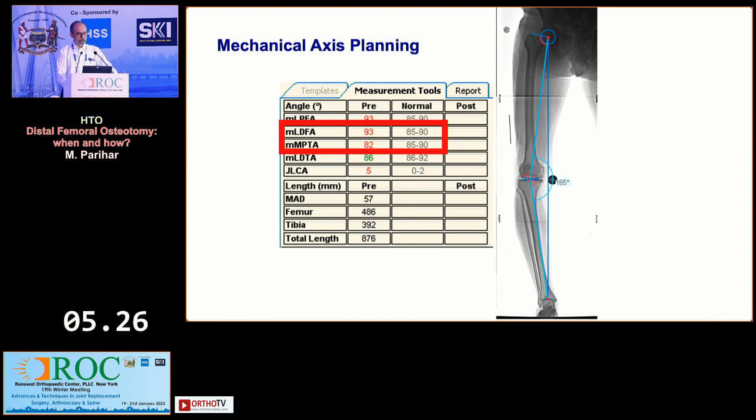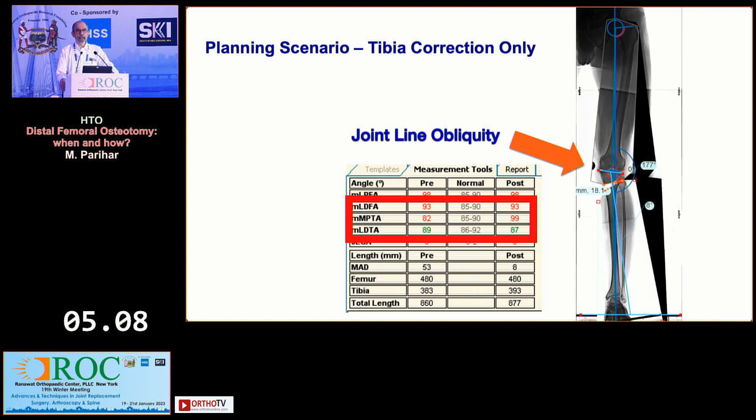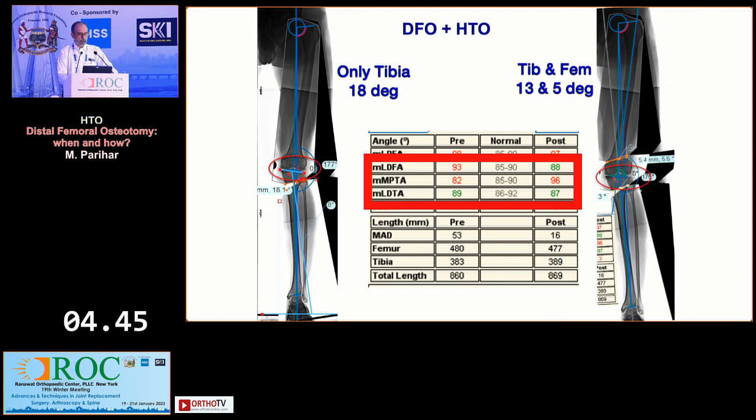When you do mechanical axis planning, you may notice the LDFA — the distal femur — is at 93 degrees where the normal is 85 to 90, and the MPTA is 82, again where the normal is 85 to 90. You can do this by tibial correction only, but you will need significant overcorrection, correcting almost 6–8 degrees of femoral deformity in the tibia, which gives you a joint line obliquity. If you do a DFO as well as an HTO, when you do only tibial correction you need 18 degrees, whereas combined it is only 13 degrees in the tibia and 5 degrees in the femur. Notice the joint line — on the left side it is oblique, on the right side it is parallel to the ground, and that is what you want to achieve.